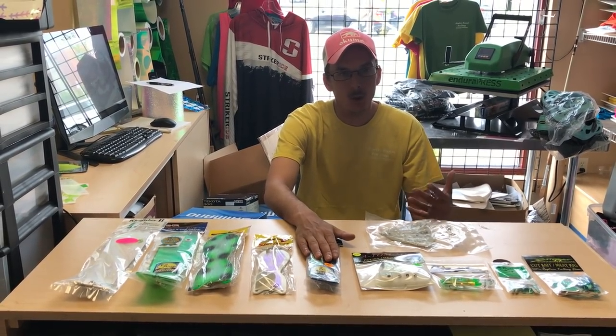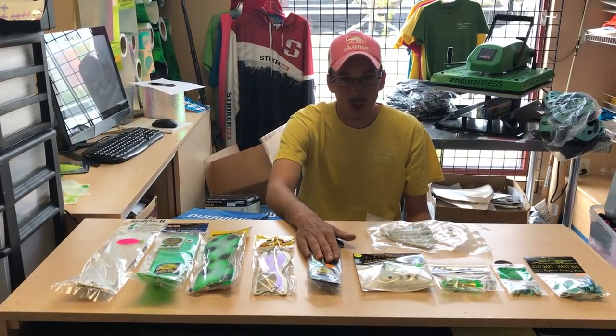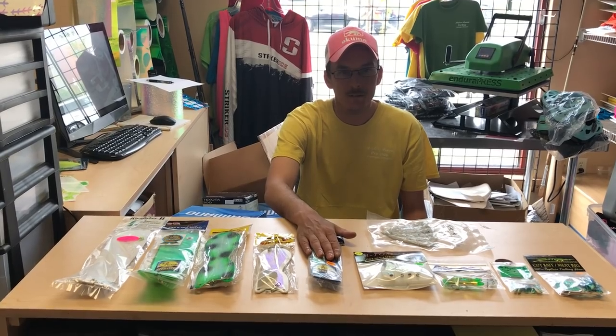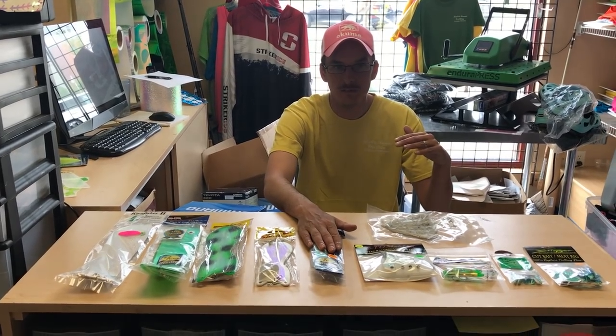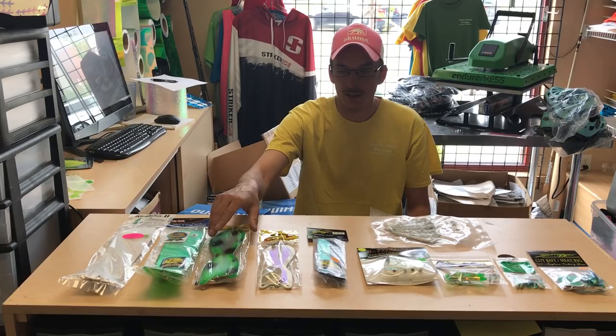As we get into the summer a little bit more, fish get a little bit more aggressive, they're feeding more regularly, water warms up. Then I like to start to get into the bigger stuff. Whenever the water is above 50 degrees down where the fish are — so if the fish are down 60, 70, 80 feet and it's over 50 degrees down there — I start to like to use the bigger stuff.